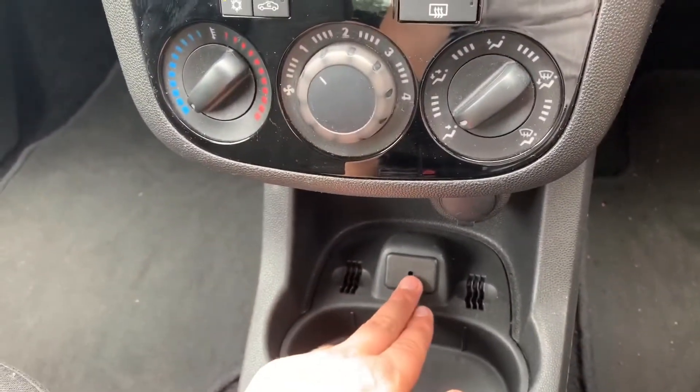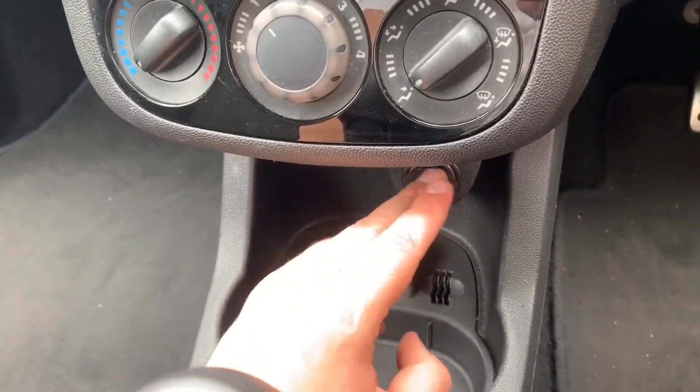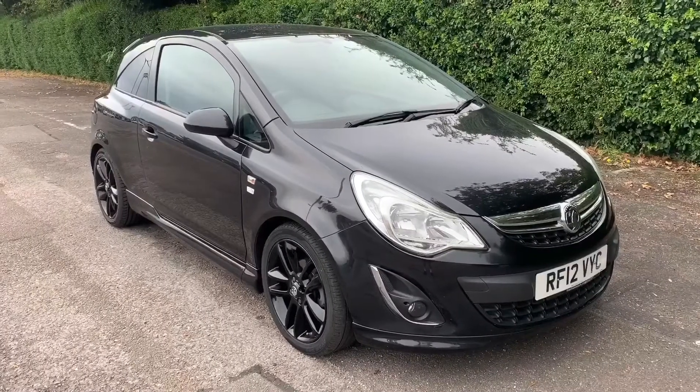Beneath that we have the auxiliary input that I mentioned, a 12-volt charging socket so you can charge your phone for example, and then a five-speed manual gearbox.